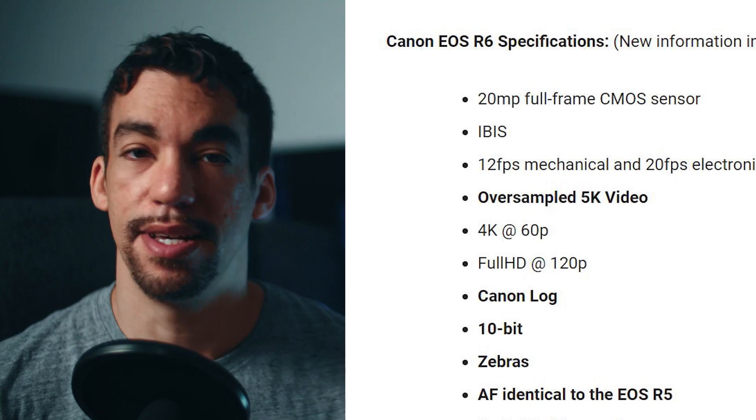Aside from all the other well-known information — such as it being rumored as a 20 megapixel camera with IBIS, 12 frames per second electronic, 20 frames per second mechanical, 4K at 60 frames per second, and full HD 120 — those are the specs we already knew about. At least a bigger portion of the unknowns have now been revealed.